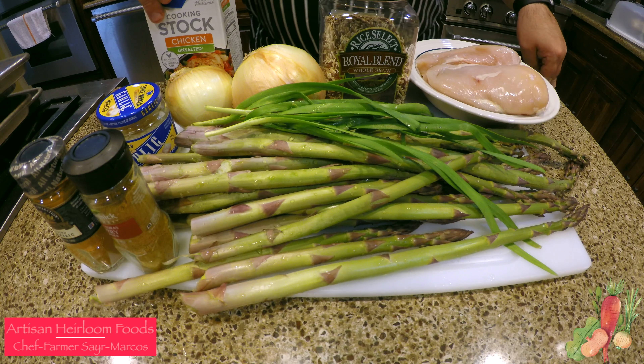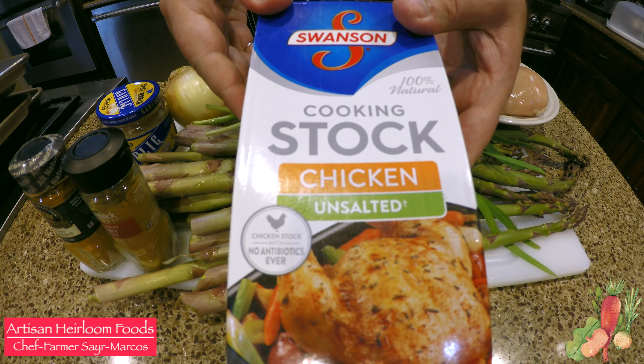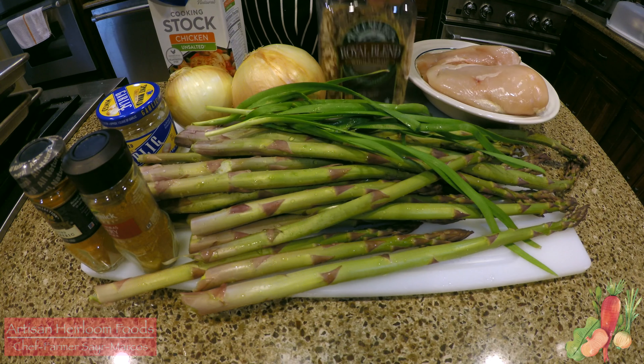Welcome, I'm Sayre and this is Artisan Erling Foods. Today we'll be making Oklahoma Curry Chicken Style Pilaf.